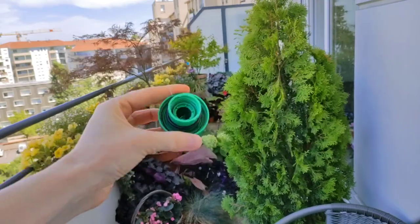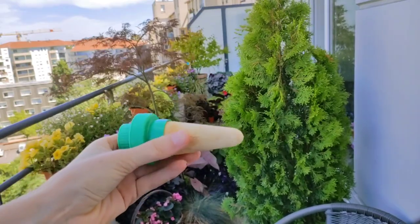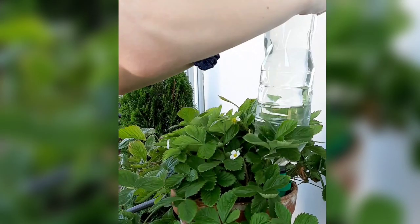One of the products that I use are these ceramic bottle adapters. You just fill a bottle with water, use it as a lid, and they slowly release moisture into the soil — but you have to fully saturate the soil before using them.